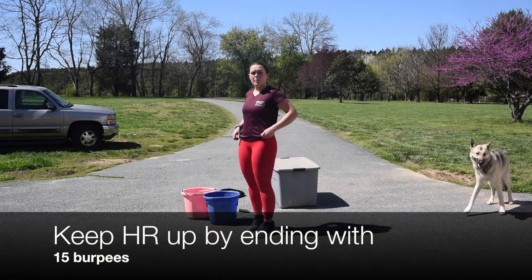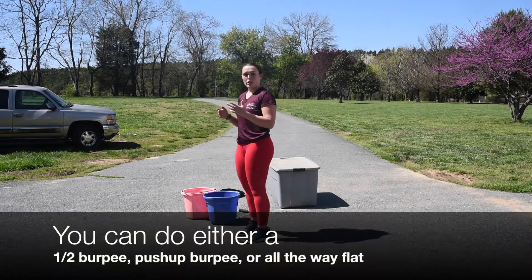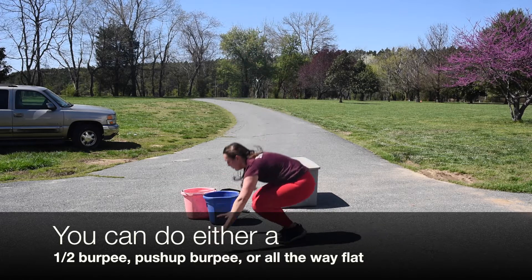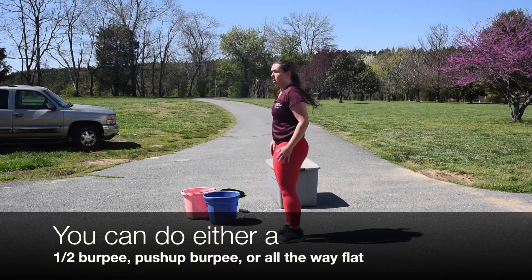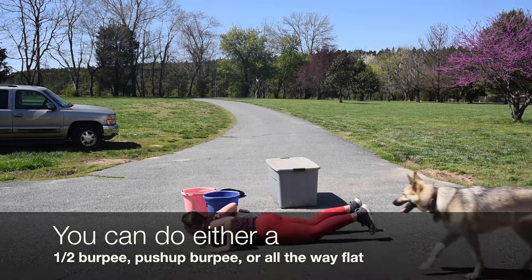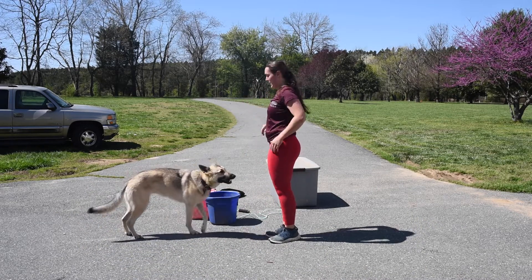Next, to keep your heart rate up and do a finisher, we are going to do 15 burpees. You can do either the standard version, the push-up version, or go all the way to the ground flat. Let's do 15 burpees.